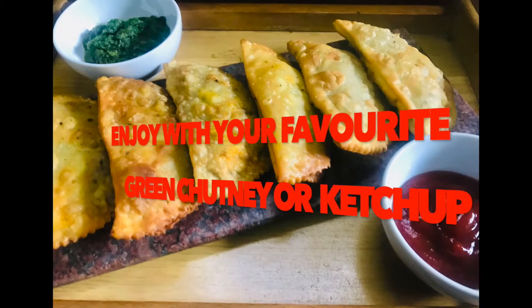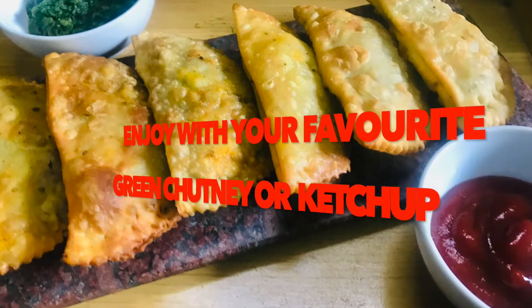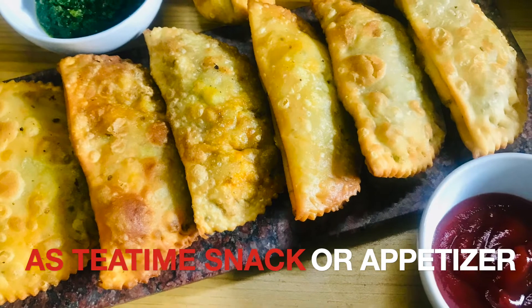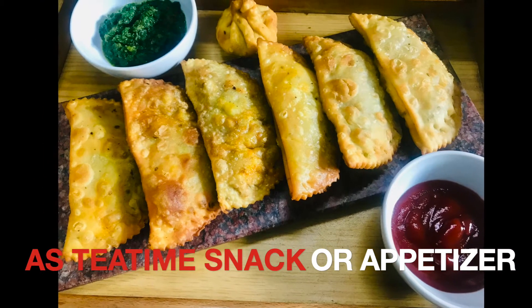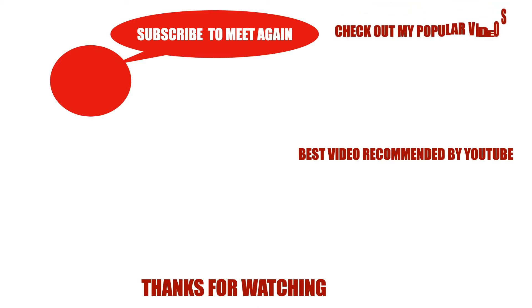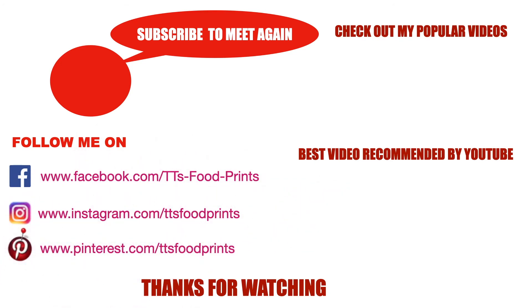Enjoy the savory karanjis with your favorite chutney or ketchup, either as a tea time snack or as an appetizer. If you enjoyed watching, please hit the subscribe button and join me for many more such interesting videos. Thank you for watching and see you soon in my next one!